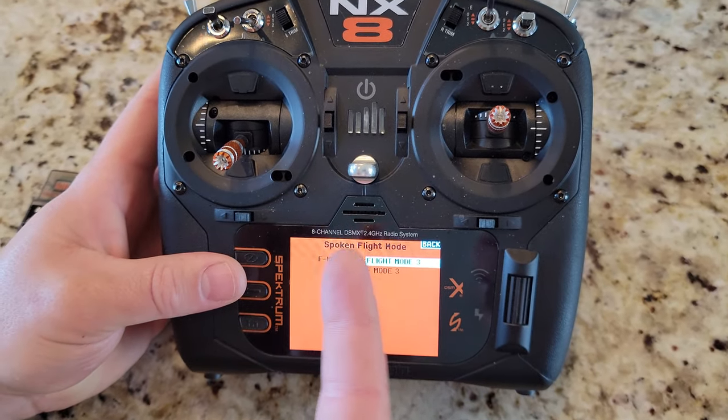You can do it in another way through switch events as well, but if you do switch events and the spoken flight mode, it will speak both and it's annoying. Sometimes it doesn't have time to do both. I also wish there was a way to speed up the duration of the speak — so you could say 'AS3X off' quickly, because things happen faster in the air.